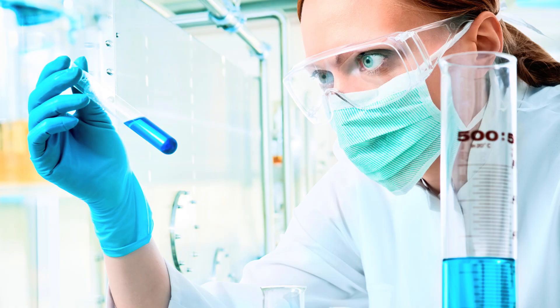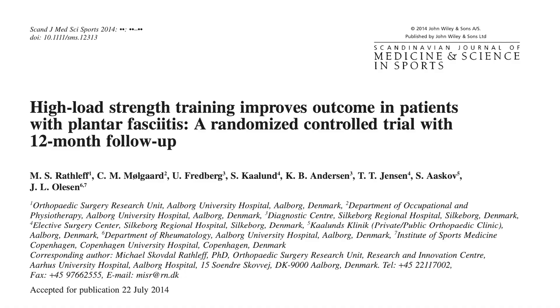Let's start with the science behind this. A well-designed study by Rathliff and colleagues in Scandinavia looked at 48 patients with ultrasound confirmed plantar fasciitis.